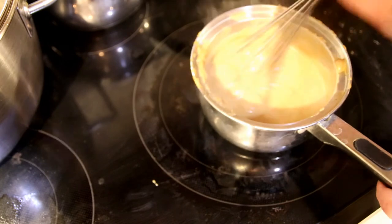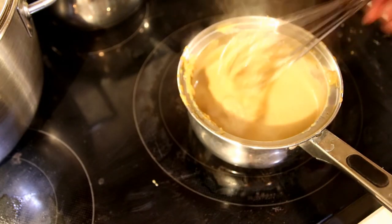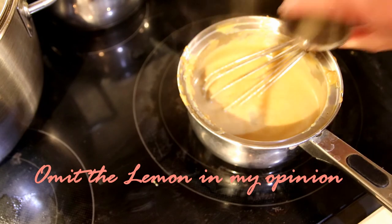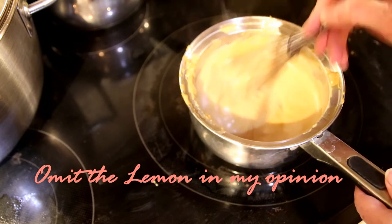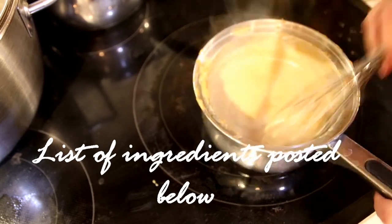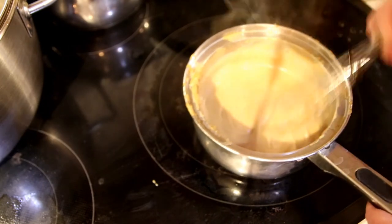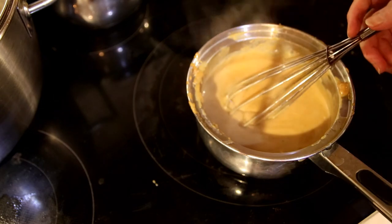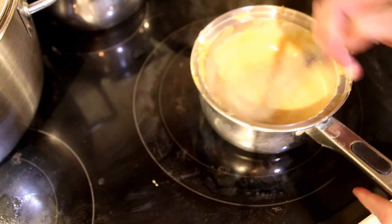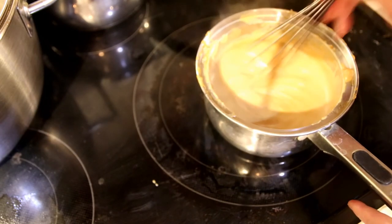We're just cooking the eggs into the sauce. I'm going to turn the stove off and make it smooth. It says to add a tiny bit of lemon — about a teaspoon — I went ahead and added that and worked it in. I'm not sure about the lemon. I think you could have done without it — I think you should skip the lemon.